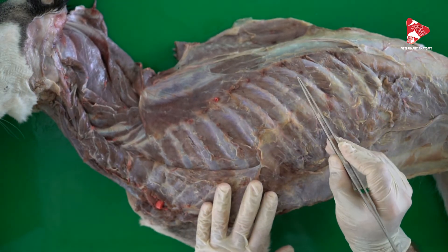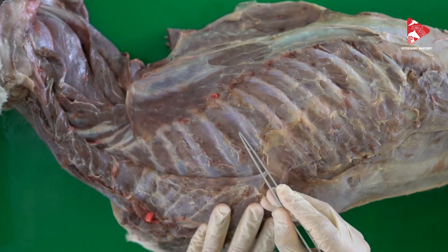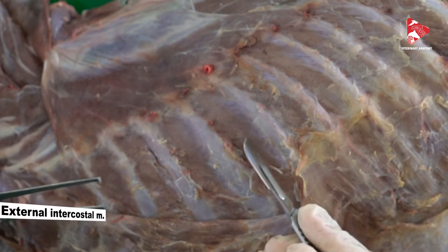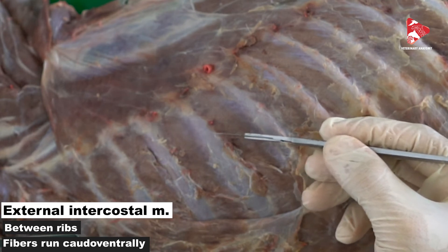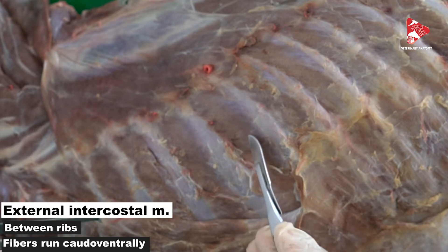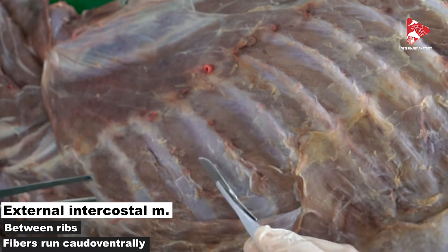As you can see, between the ribs there are also muscles. According to their location, we name them the intercostal muscles, and we have two of them. The external one visible between the ribs is called the external intercostal muscle. If you look at the muscle fibers, you will find that their direction is craniodorsal — extending from the caudal area of one rib to the cranial surface of the next rib. This is one of the inspiratory muscles: the external intercostal muscle.